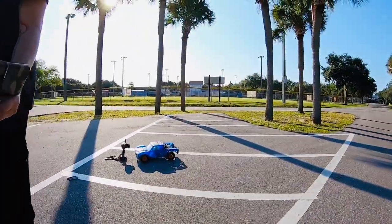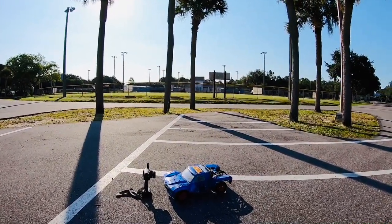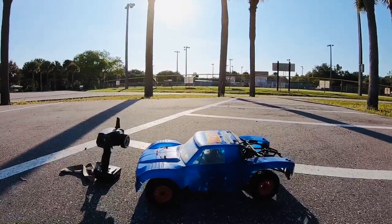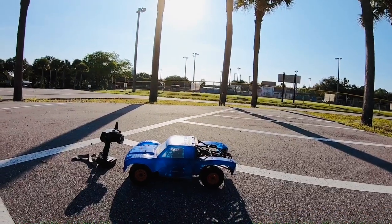So, breakdown of the old trophy truck — it finally failed a second time. We put it through the ringer a lot of times. There's no cooling fan on the ESC. You're gonna have to do something. She needs work.